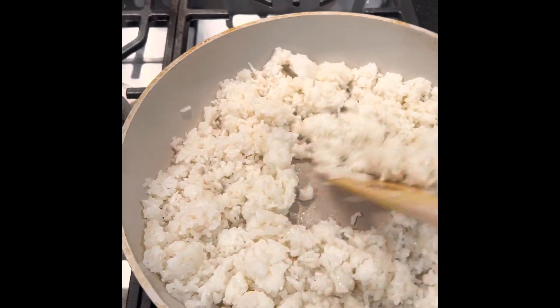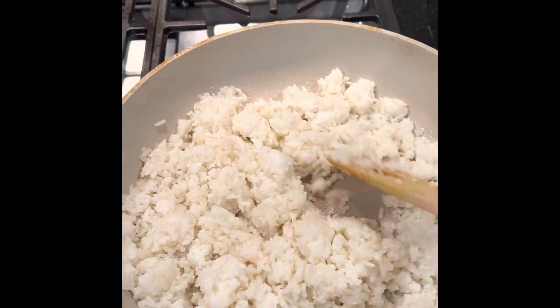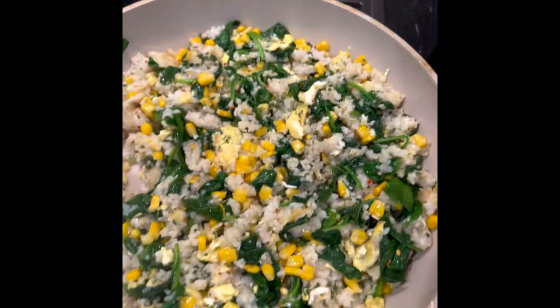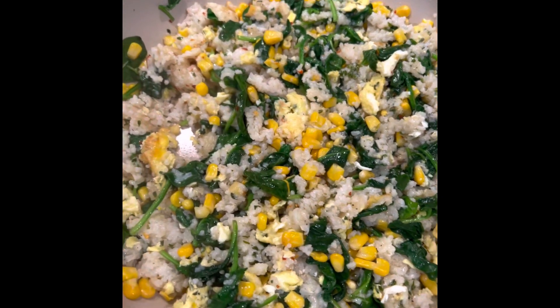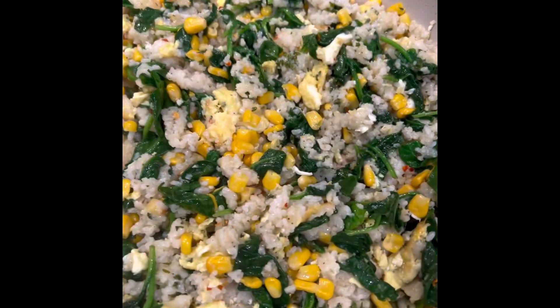Hey, this is Coralie. Open here and turn some white rice into some fried rice. When you do it at home, your fried rice, you can put whatever you want. I put corn and spinach.